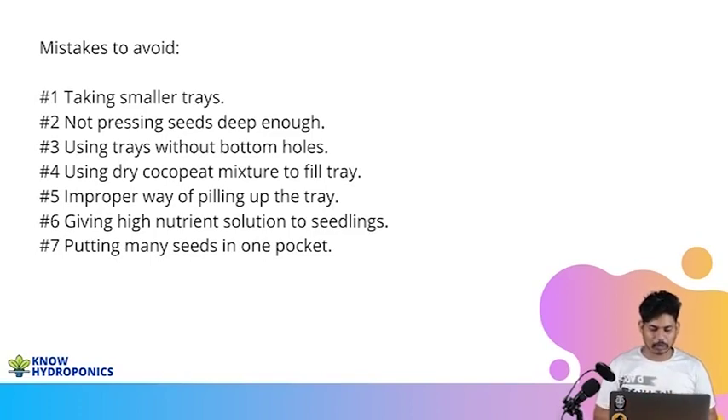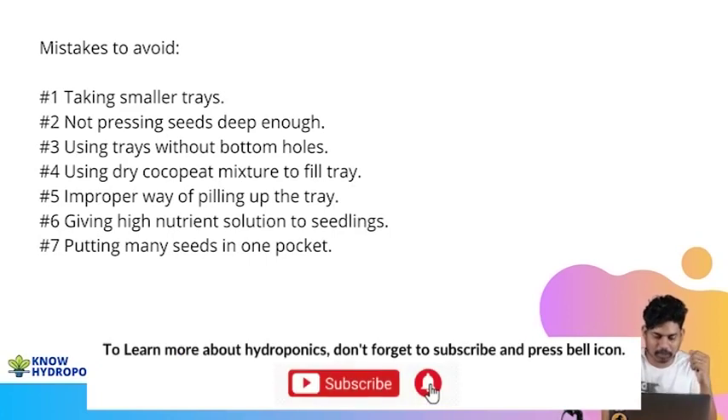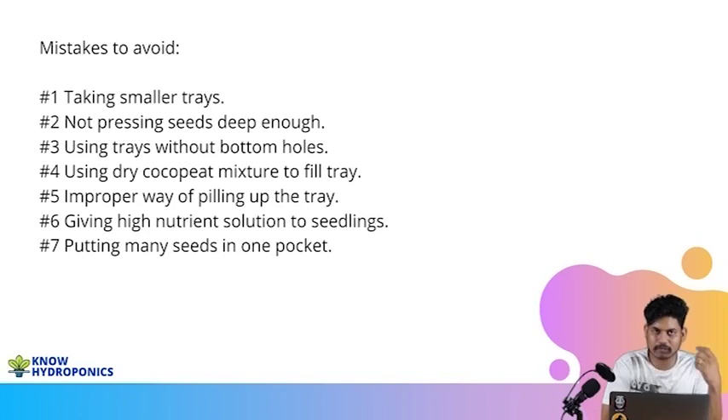There are some mistakes which generally people do while creating the seedlings. The first mistake a lot of people do is they take a smaller tray. Avoid doing smaller trays. If you're doing commercial production, avoid doing smaller trays. Take a big tray. Root formation for the plants is very much crucial in the seedling phase. So always make sure that you're using a bigger tray. Avoid a smaller tray.